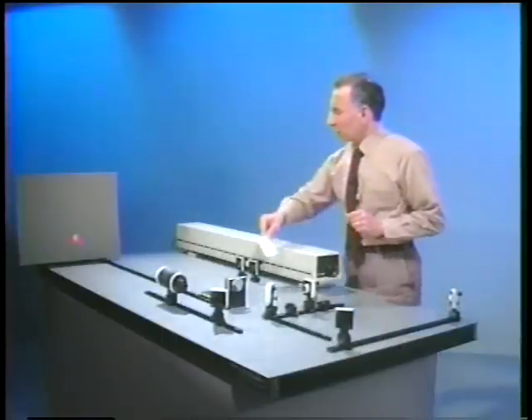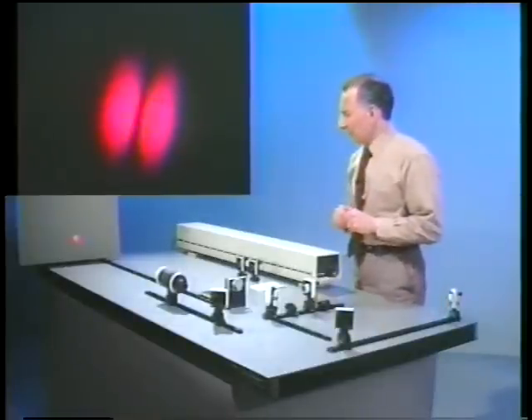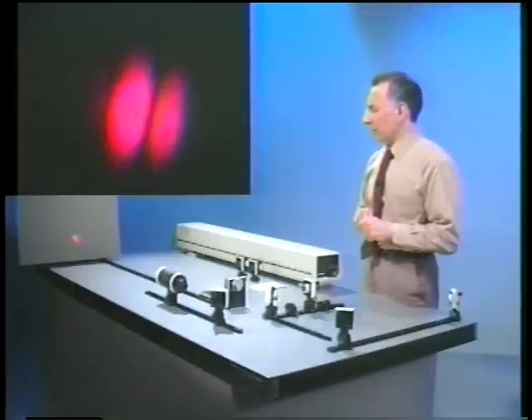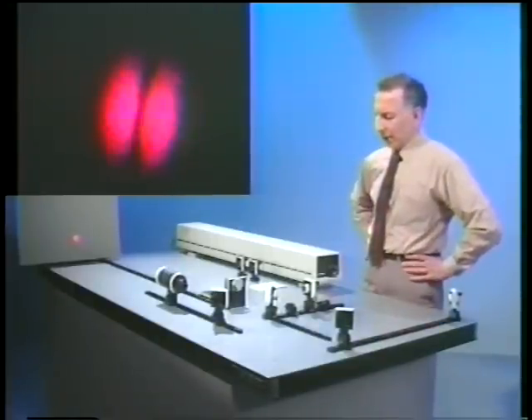So now let's take a close look at the screen and look at the fringes. As you can see, the contrast between bright and dark is pretty good, which means the dark is pretty dark, and the bright is as bright as we can get it.